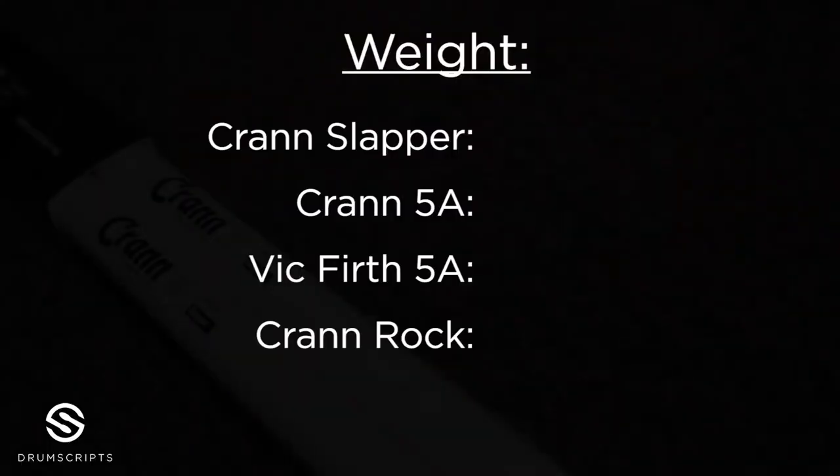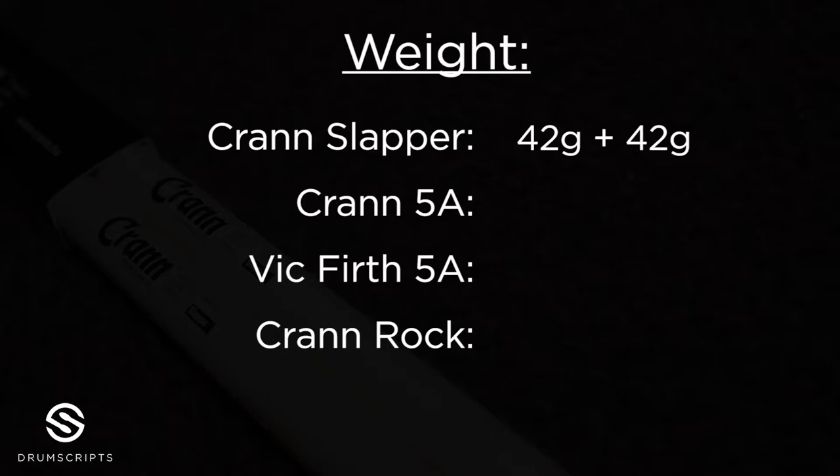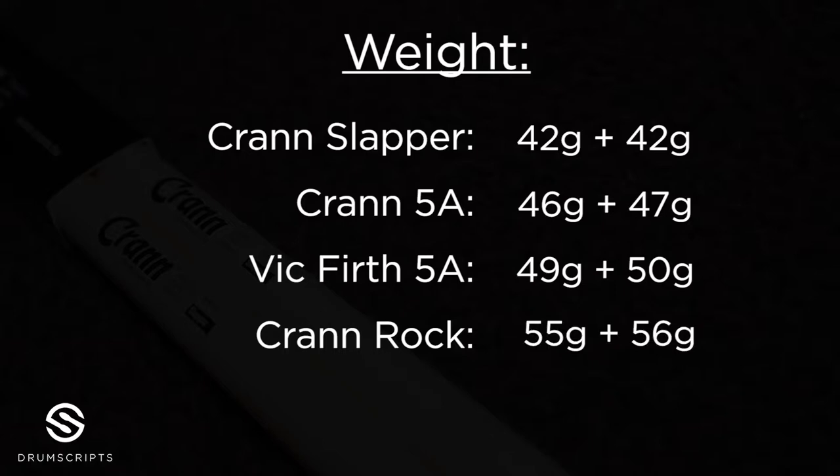The weight. As you've seen, the Crane Slapper is a pretty long stick and also its diameter is bigger than the Vic Firth's. But because of its wood type which is Maple, you can see how light it is — 42 grams against 49 of the Vic Firth. The Thomas Long signature model has a weight of 62 grams, so you see the difference is enormous. The question is how good is the durability because of that, but more on that later.